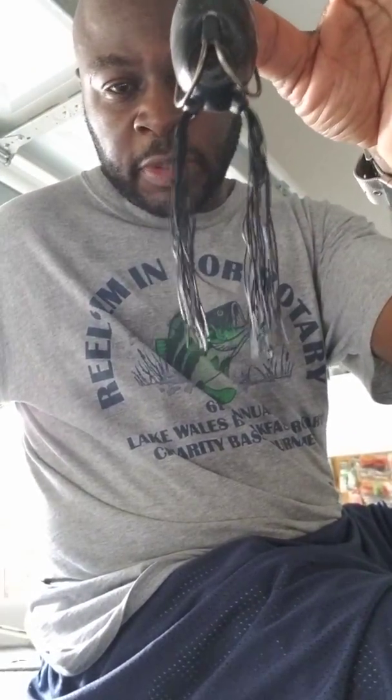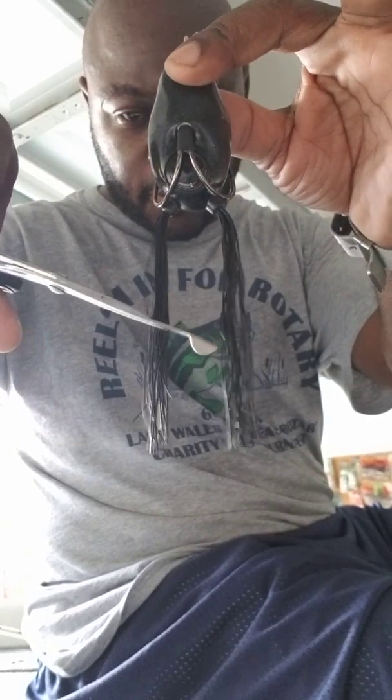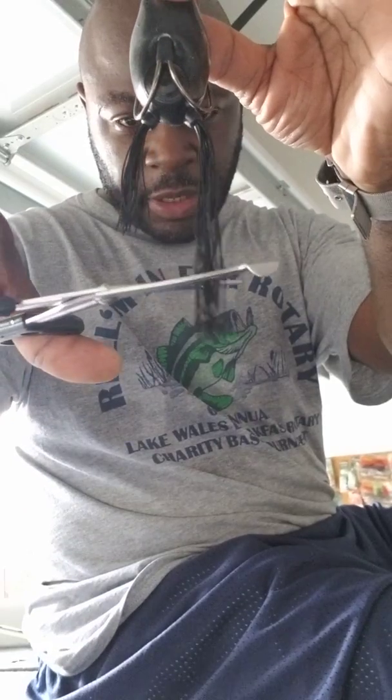What I do is I want to stagger the legs — I'm gonna cut one longer and one shorter. I'll tell you why in a few seconds. So I cut this one right here at an angle, cut that one there, and then I'm gonna cut this one right here.